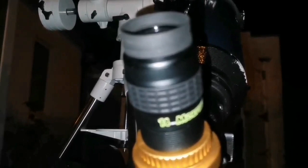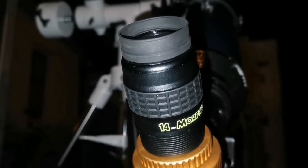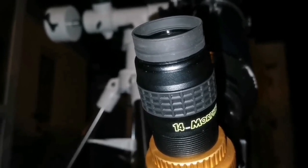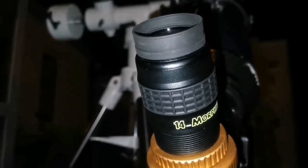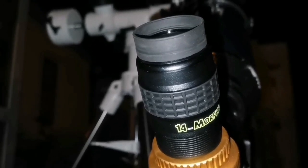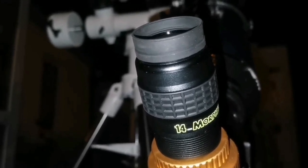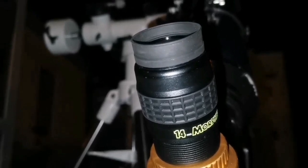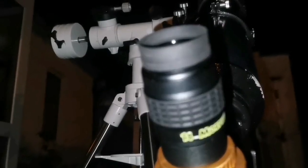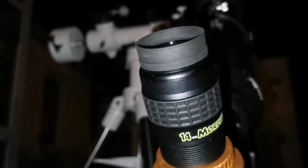I have now decreased the eyepiece focal length from 28mm to 14mm — doubling the magnification. I can clearly see both M51 and its companion. I can see the halo and the shadow of the spiral arms of M51 reaching toward the companion. This view with the 6-inch telescope is very similar to what I could see with a 12-inch telescope — it really punches above its weight. This 6-inch is equal to double its aperture in a Newtonian reflector.